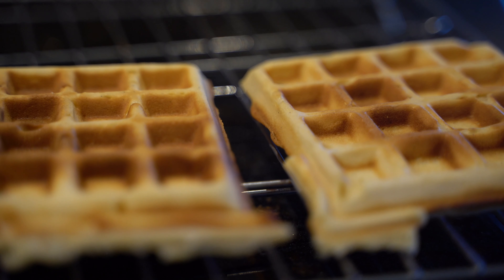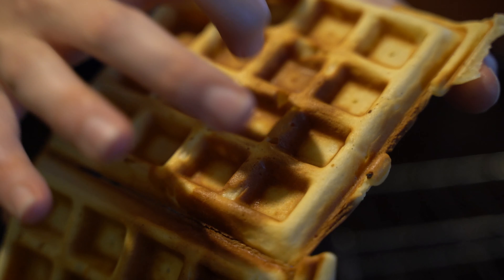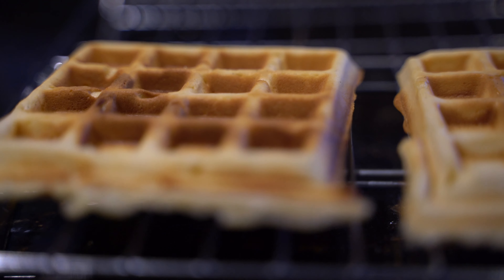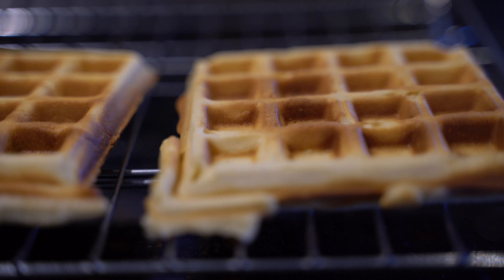You want your waffles to come out with a bit of color and sound crispy — that means they're nice and crispy and beautiful. If you want them crispier, use the toaster or oven for a little bit. Then just repeat with the rest of the batter.